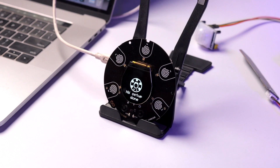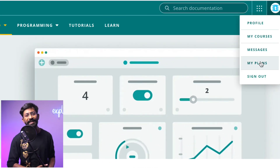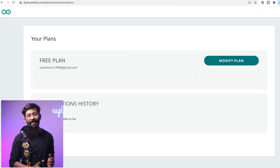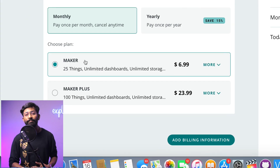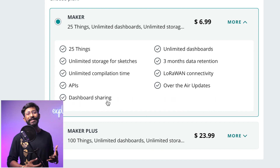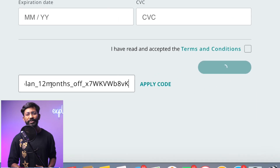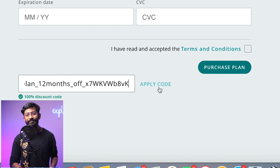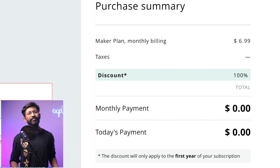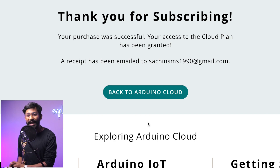Now let's activate the 12-month Maker subscription plan. Go to the Arduino IoT Cloud website and log into your account. Click your profile icon, select 'My Plans', then 'Modify Plans'. The Maker plan includes 25 things, unlimited compilation time, unlimited sketch storage, and more. Click 'Add Billing Information', then 'Add Payment Information', then 'Add Discount Code'. Enter your coupon code from the kit, click Apply, and you'll see a 100% discount applied. Fill in your card details and click 'Purchase Plan' — congratulations, you now have a free 12-month Maker subscription.